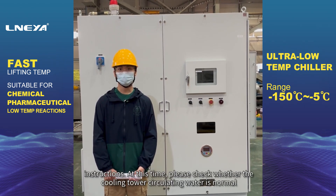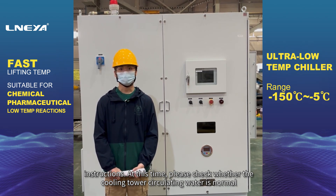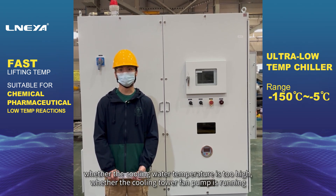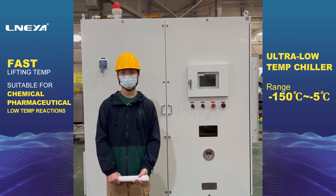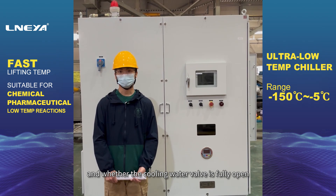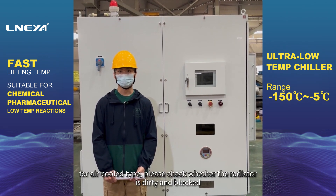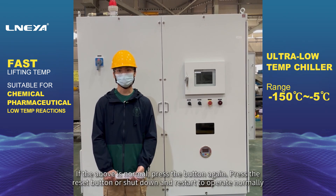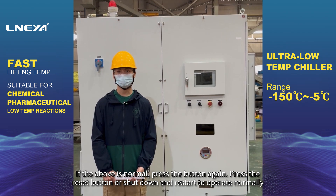At this time, please check whether the cooling tower circulating water is normal, whether the cooling water temperature is too high, whether the cooling tower fan pump is running, and whether the cooling water valve is fully open. For air-cooled type, please check whether the radiator is dirty and blocked. If the above is normal, press the reset button or shut down and restart to operate normally.